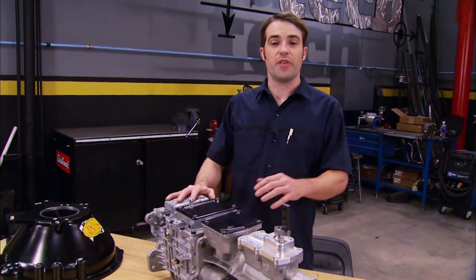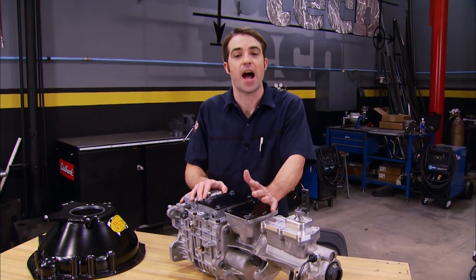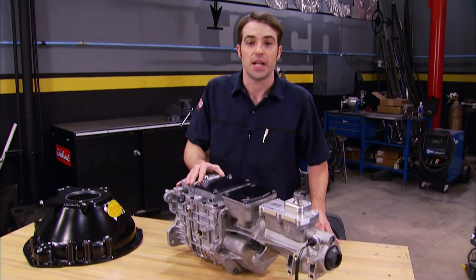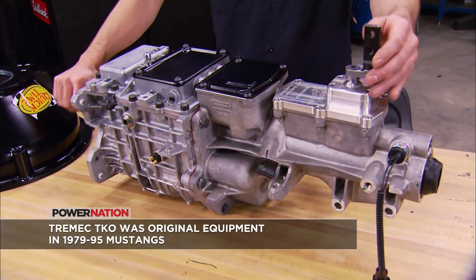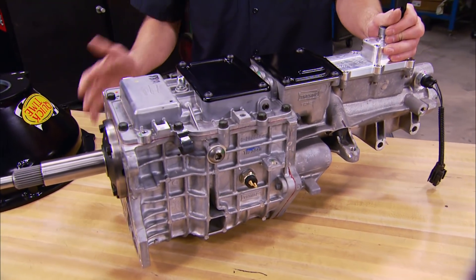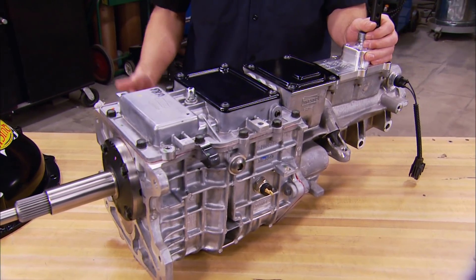To go behind our high-tech V6 is this tried-and-true Tremec TKO 600 five-speed manual transmission picked up from American Powertrain. We went with a manual for a couple of reasons: I just plain like driving a manual transmission-equipped vehicle more. Plus, it keeps it simple — we don't have to worry about a late-model electronically-controlled automatic, its related wiring, and controller.